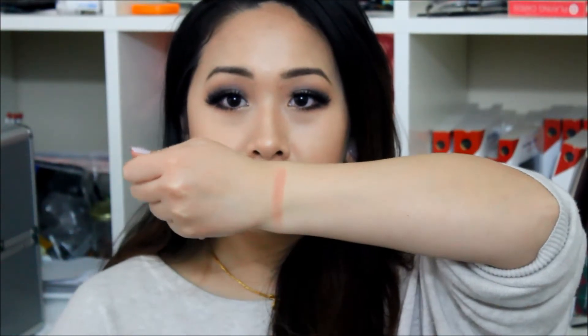So I'll go ahead and swatch the ones that I do have. Since I already have this one out, why not? This is 'Between the Sheets' — it is a matte finish. I've already used it. So that's how that swatches.